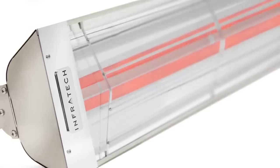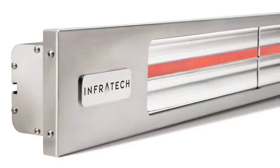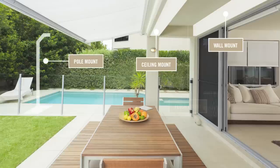Infratech is the industry leader in eco-friendly, versatile, and custom-designed infrared comfort heating systems. We offer a variety of mounting options, including wall mount, ceiling mount, pull mount, and flush mount.